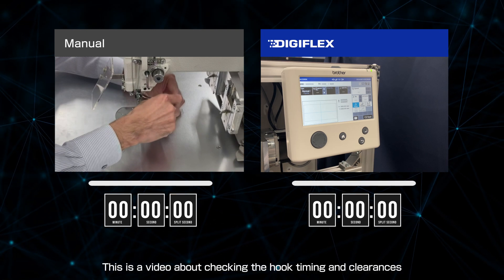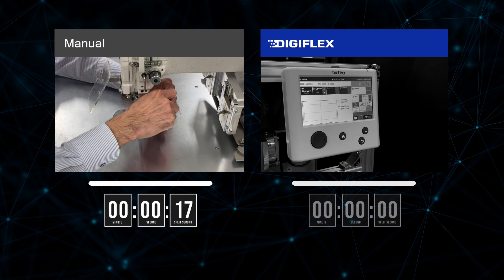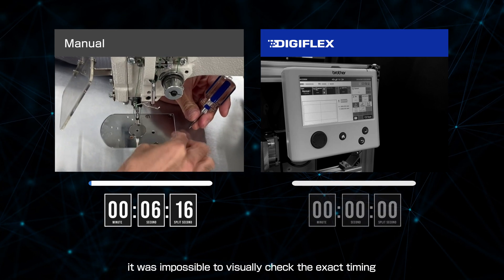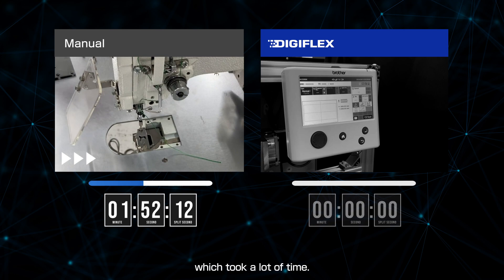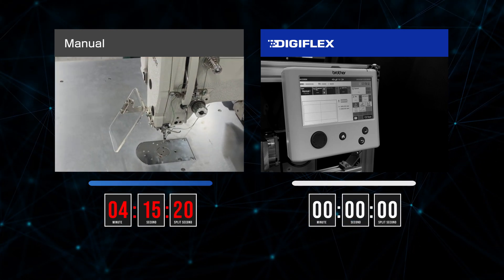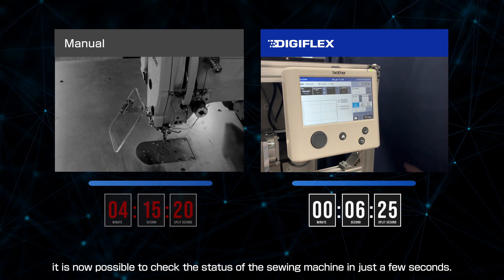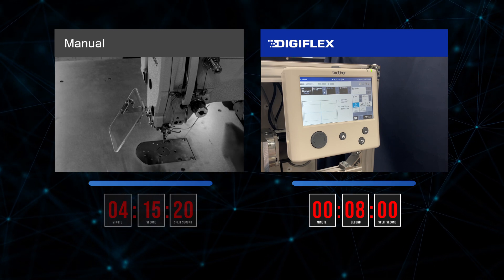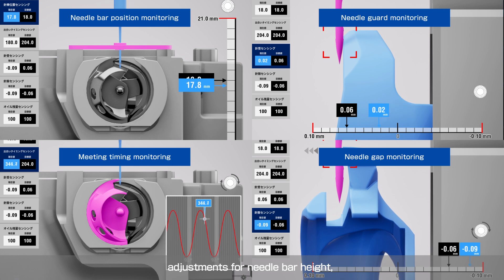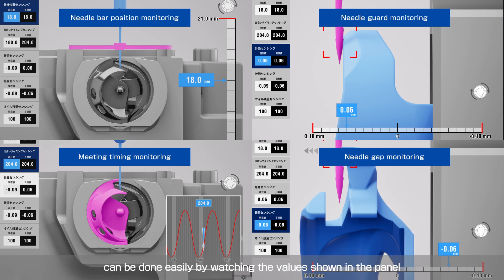This is a video about checking the hook timing and clearances for a conventional sewing machine and the BSK series. In conventional models, it was impossible to visually check the exact timing or clearances without removing the needle plate with the tool, which took a lot of time. However, with the digitization of the BSK series, it is now possible to check the status of the sewing machine in just a few seconds. Adjustments for needle bar height, needle guard gap, needle and hook clearance, and hook timing can be done easily by watching the values shown in the panel.